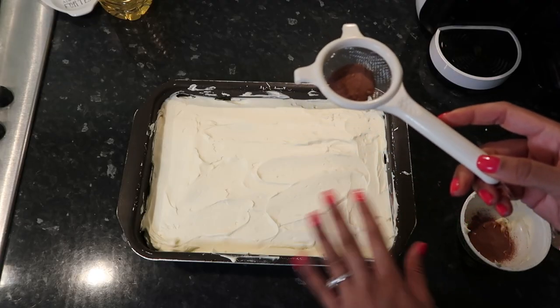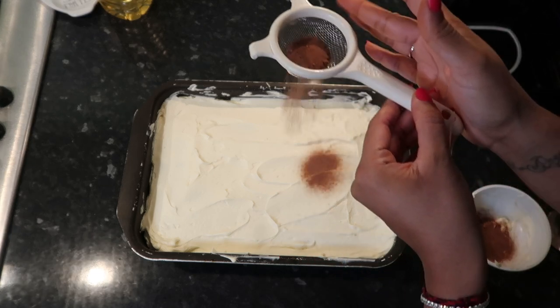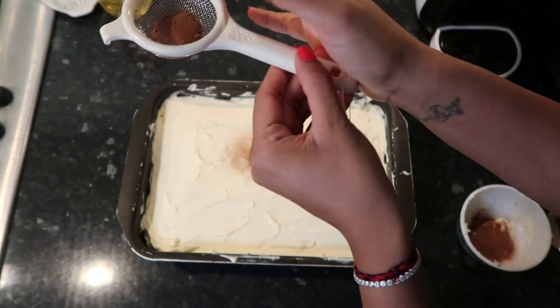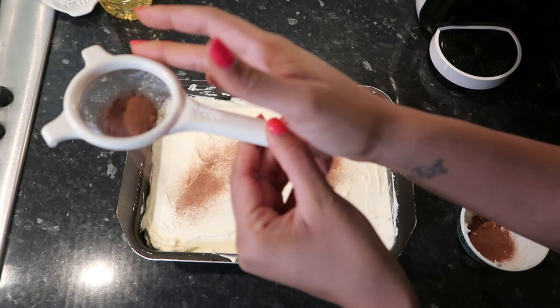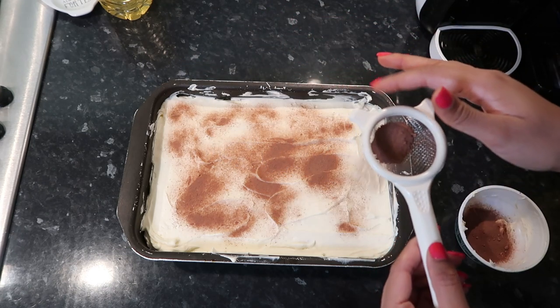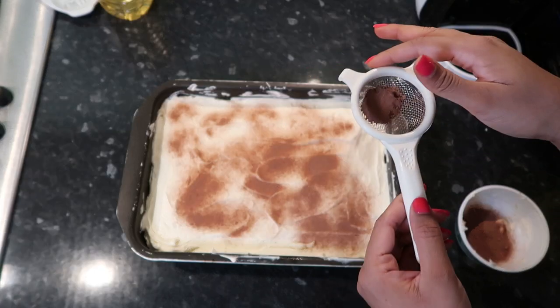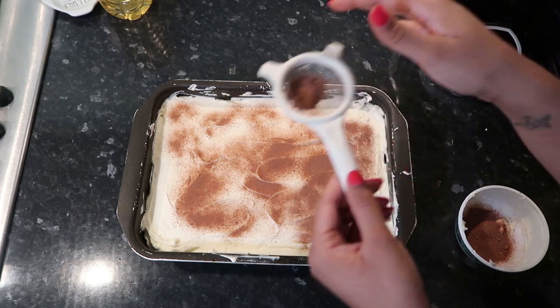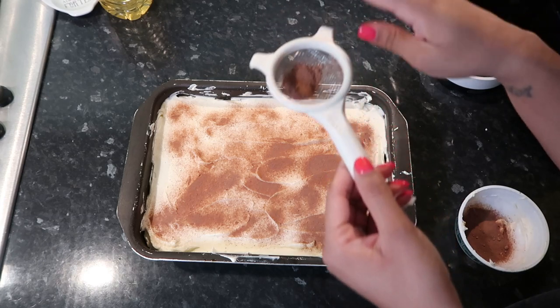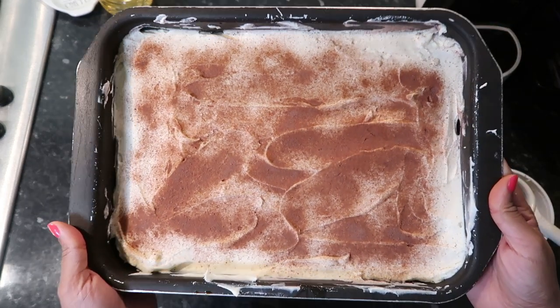Finally, once you've covered everything with your cream, dust some cocoa powder lightly on top. You can use a darker cocoa powder, but ours is too rich, so I'm just using a normal milkshake-style cocoa powder.